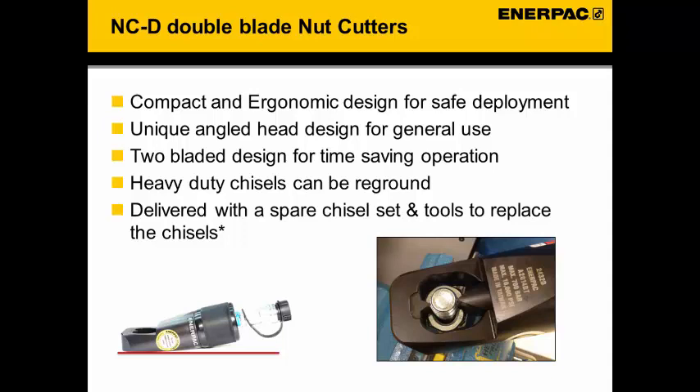For example, an NC 2432D will cut nuts with a hexagon size from 24 up to 32 mm. These double bladed nut cutters can also be used on nuts and studs with a maximum hardness of 44 Rockwell C. The angled cutting design makes it a general purpose tool. If using the cutter on other types of material than steel, the number of cuts per blade might vary.